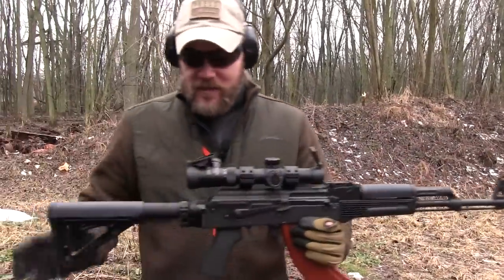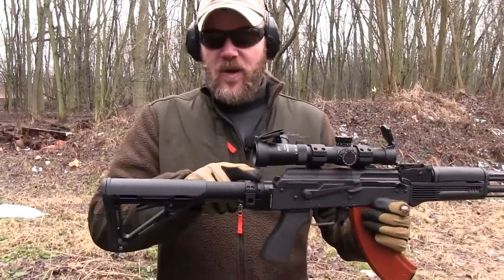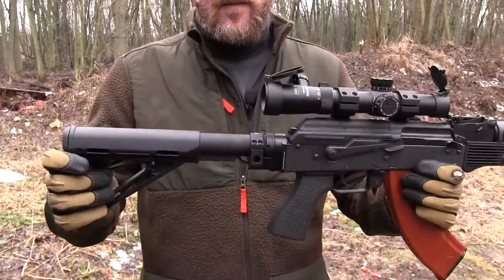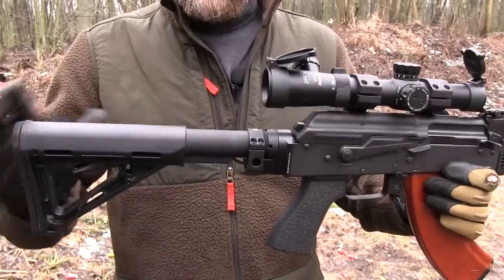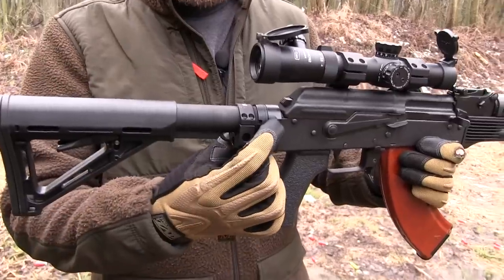Hey guys, welcome back. Today I'm out here shooting my AK. It's a .30 caliber AK, but what I want to show you is this stock system. Of course I have an M4 style stock and buffer tube on this AK, but what's unique about it is how I've mounted it.